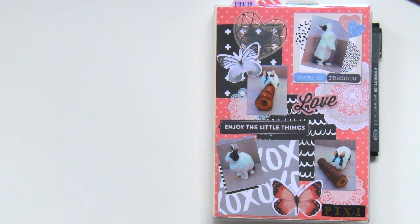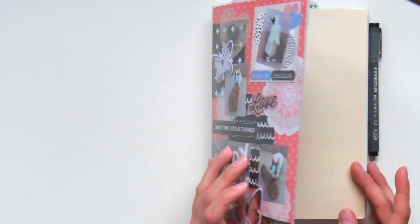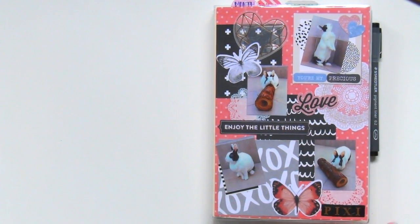In case you don't know, I have a Hobonichi Cousin Planner. It's an A5 size with a full year inside. There's also an AVEC version where you can have half the year in one book and the other half in another book. That's actually the one I wanted to purchase, but I accidentally got the 12-month book. Even though I still love it, unfortunately because I add a lot of bulk to it, it's getting quite heavy, so lately I don't carry it around with me.